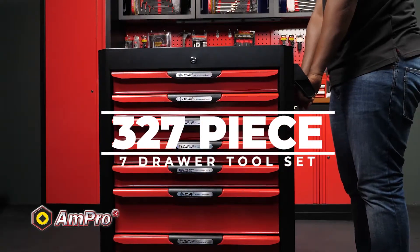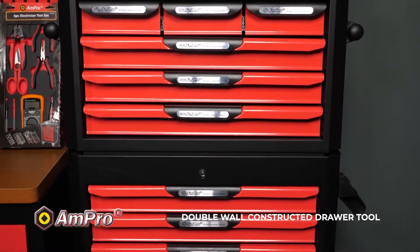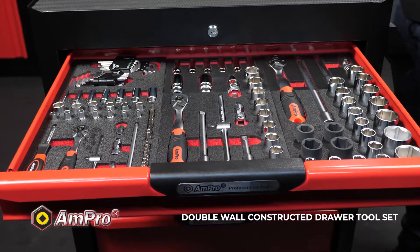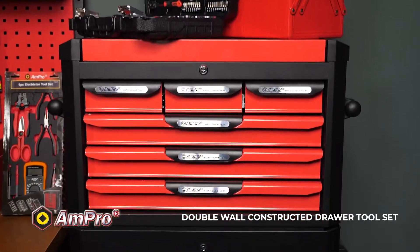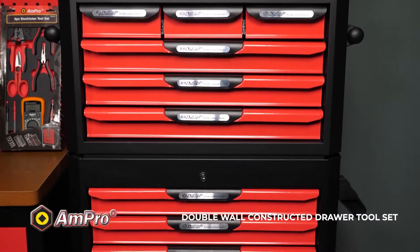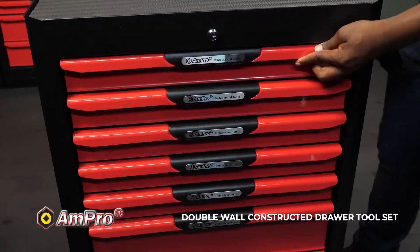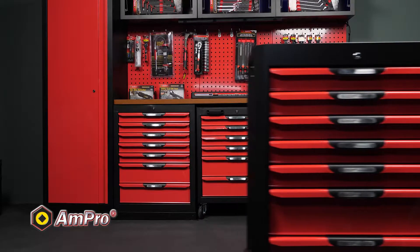The 327-piece 7-drawer set. This heavy-duty double-wall constructor drawer tool set has ball-bearing drawer slides for smooth gliding, side handles for convenient mobility, and large rubber wheels with 360-degree rotation and wheel lock. But at the end of the day, you want to know what you can find on the inside. Let's have a look.